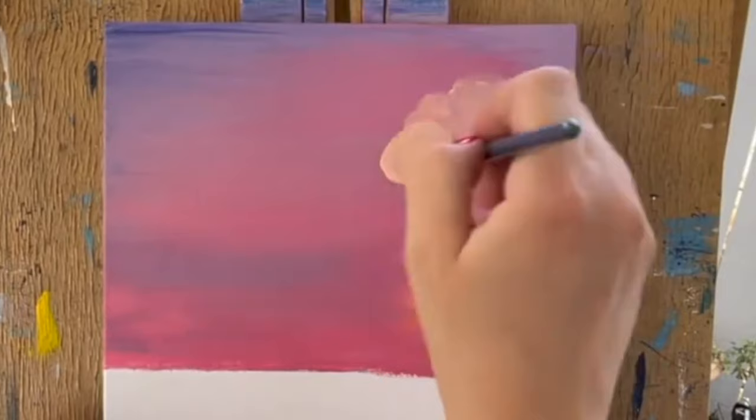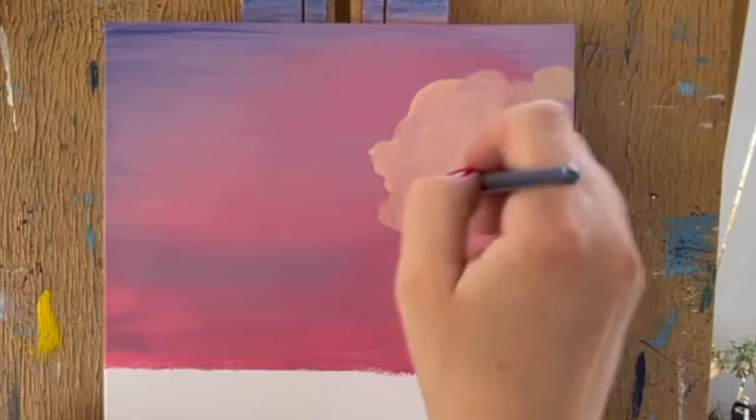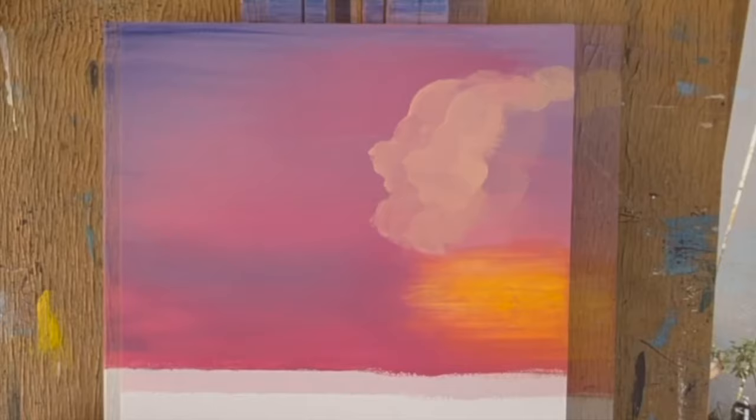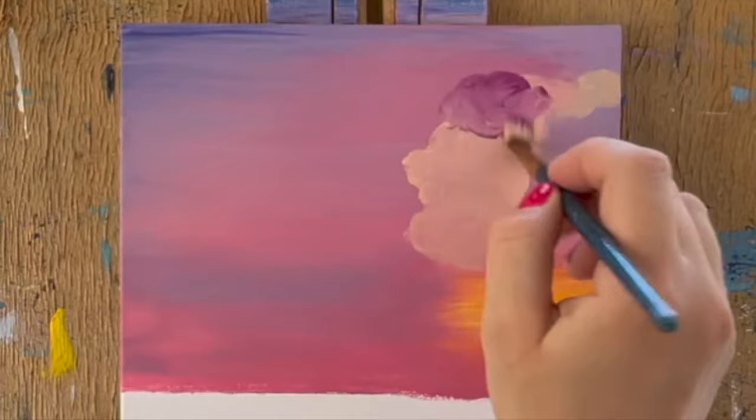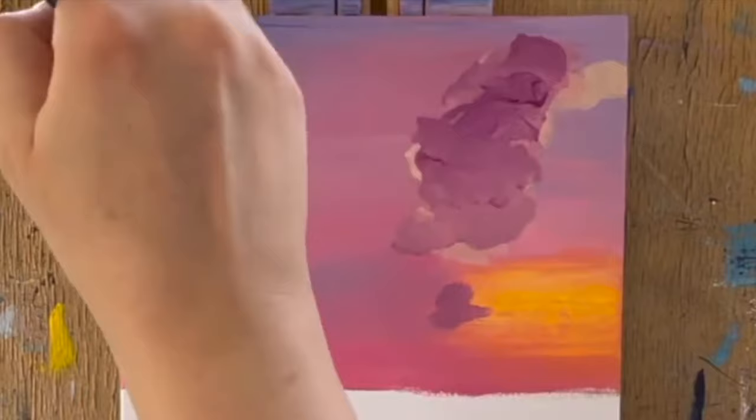Take as much time as you need to add clouds across the sky — pause this video if needed. Remember where your light source is coming from as you paint these clouds. The sun is sinking into the lower right part of the sky, reflecting some highlight color on the underside of these formations. It's up to you how and where you place your cloud formations across the sky; just keep working until you enjoy the look of it.